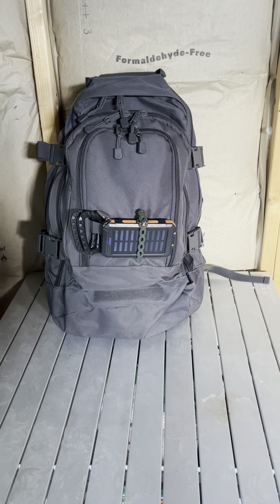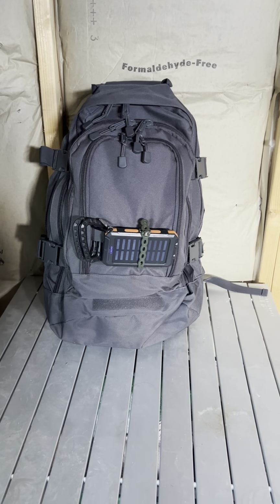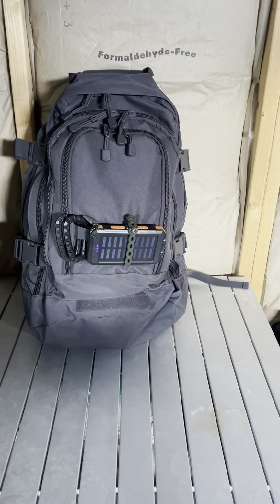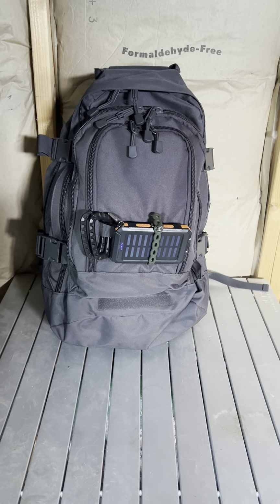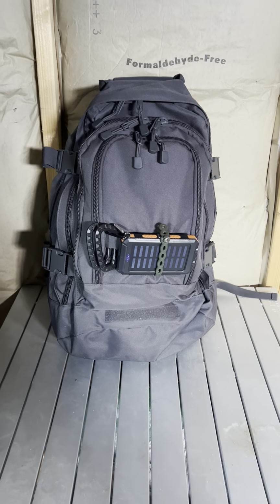Hey guys, welcome back to the channel. If you watched my last video, it's the single person get home bag I have in a fanny pack. In that video I mentioned I have that for if I have to get out in a hurry, and I have a larger pack for if I can grab stuff or if I have my family with me. That's what this pack is — a more lengthy trip get home bag.